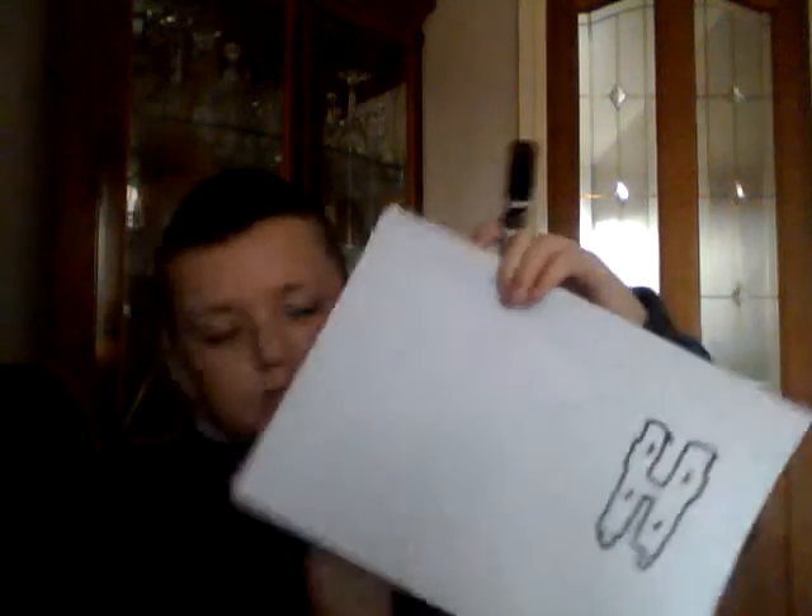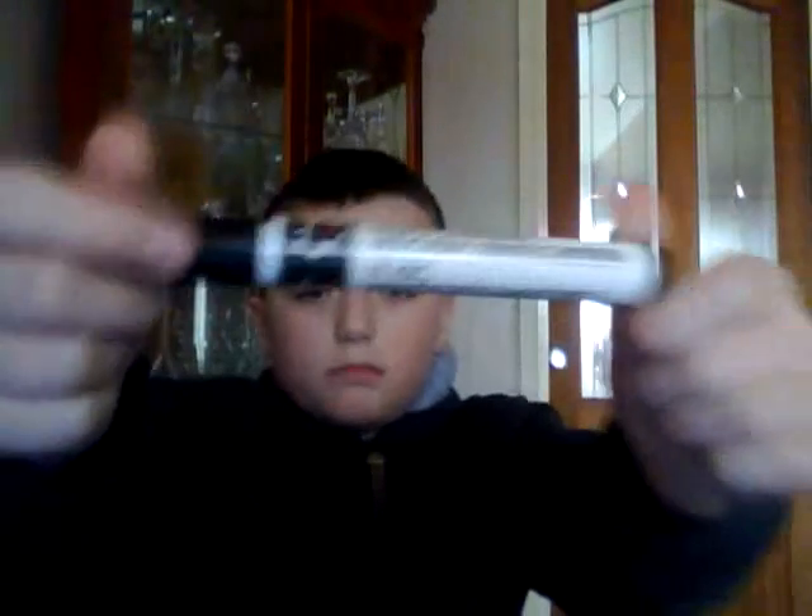Hey guys, today I'm going to show you how to draw some graffiti, and I'm going to show you how to colour in the hip hop letters and how to go over it. As you can see I've already done the H for you and I'm going to carry on the letters using my black pen, black belt tip sharpie.